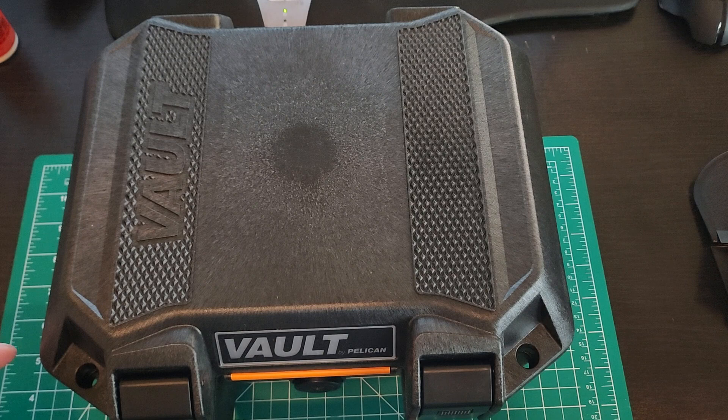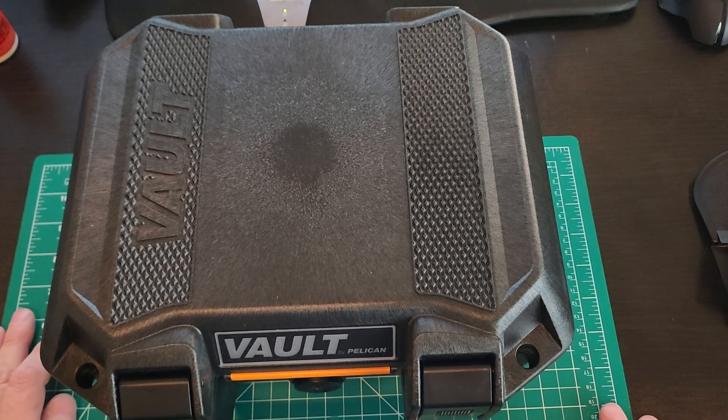I've always liked the Smith Performance Center pistols or revolvers, but I didn't want to spend $800 to $1,000 and up. So when Taurus came out with the Executive 856, I figured, you know what, let's give it a try. The price is right — $508 at my local gun store.